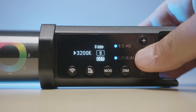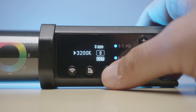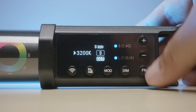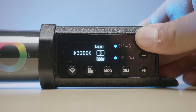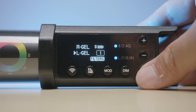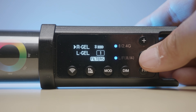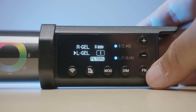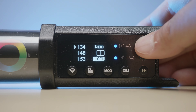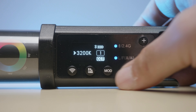The menu system is decently straightforward. The mode button switches between CCT, RGB, and effects modes. The dim button lets you adjust brightness. The FN button serves as an enter key. The gel button lets you choose between Rosco and Lee filters for color — it's only going to display numbers, so you'll have to memorize which name corresponds to which number.